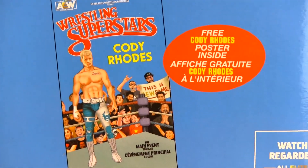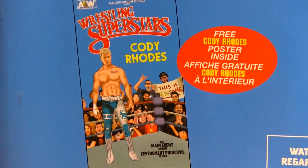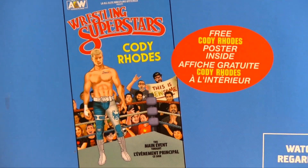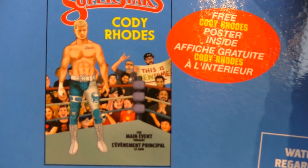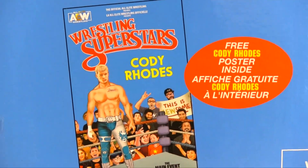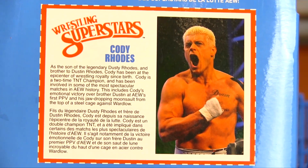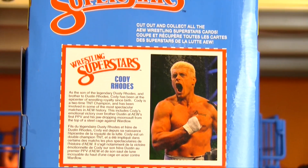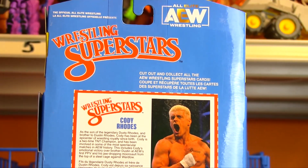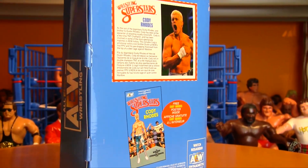If you grew up on those classic Wrestling Superstars figures, all of them came with a free poster. They've recreated one of those posters, except they've got the AEW fans in there. Plus a vintage style profile card on the back. The logo's there again. Really, really cool.